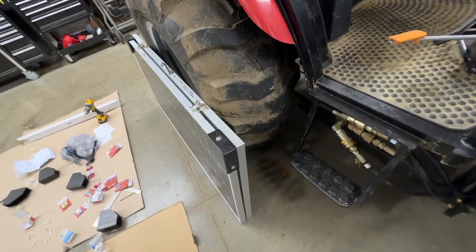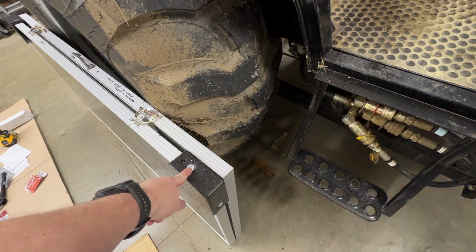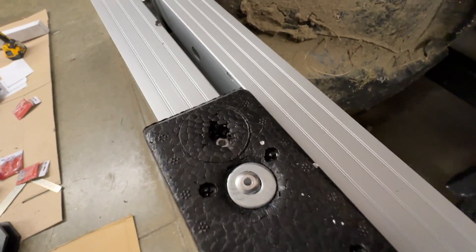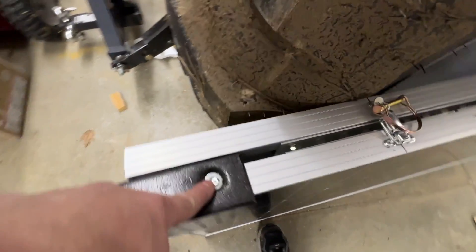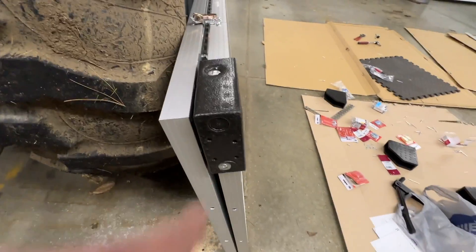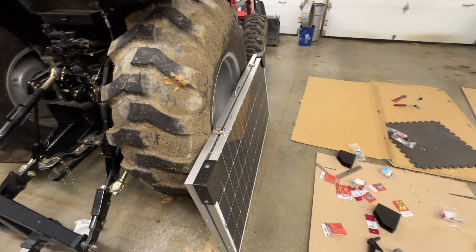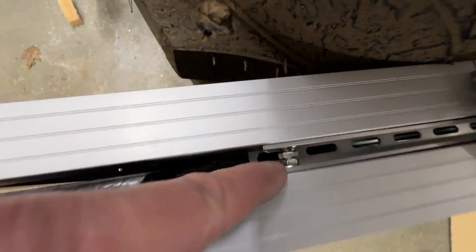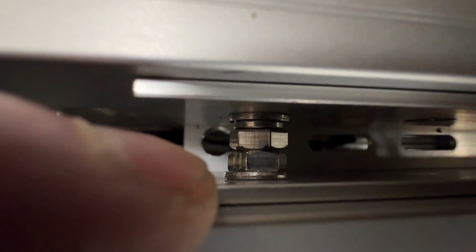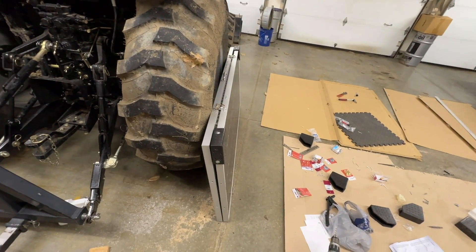One last thing: I took some half-inch pop rivets and pop-riveted with a small washer underneath on each side so that the foam will hopefully stay on. It's pretty dense foam so I think it'll last a while — it won't last forever, but it'll work. The bolt heads are actually what stops it from coming together, but I just liked having that padding there.